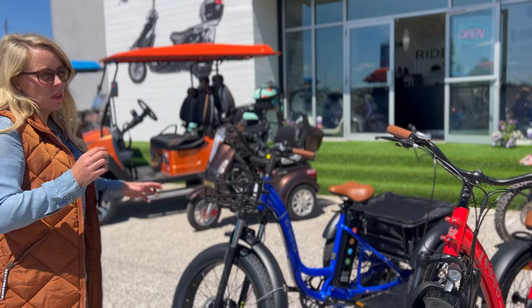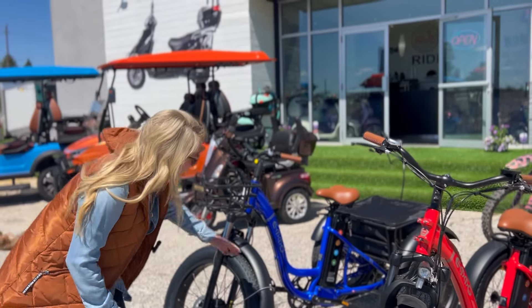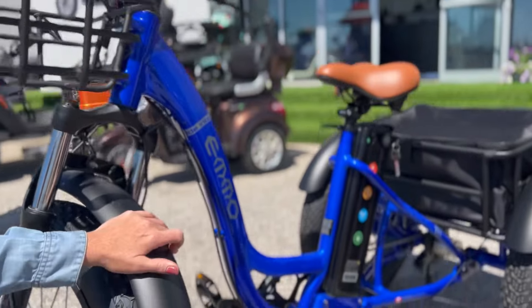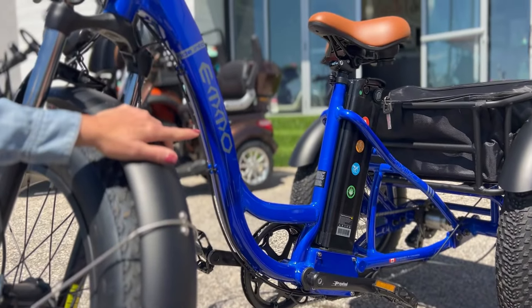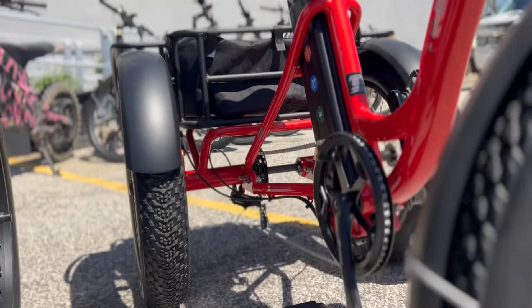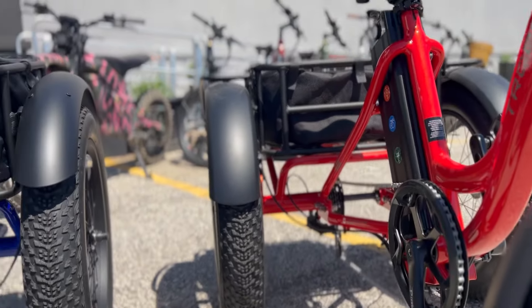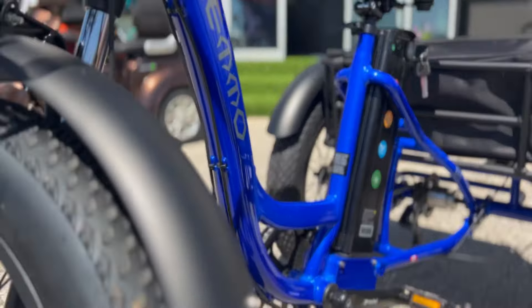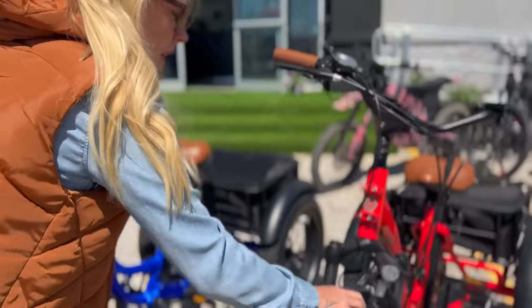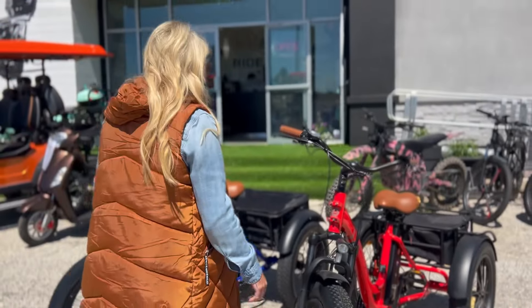It just makes it feel a little bit different. The Pro is on the left, and you can see at the back there it's just a straight axle. The fenders are metal on this one and plastic on the other — actually, they're both metal.